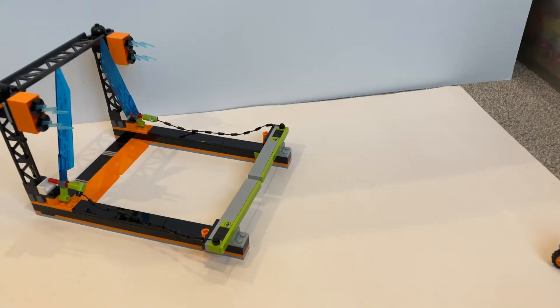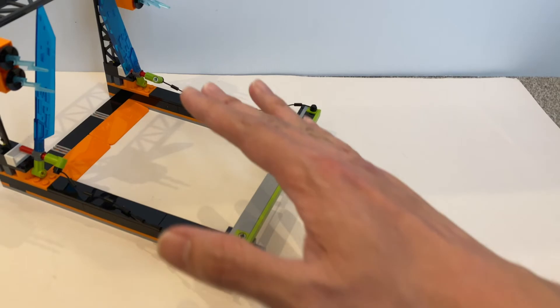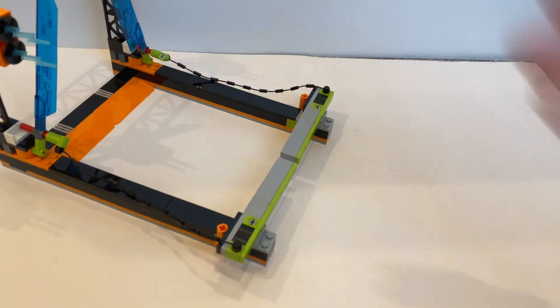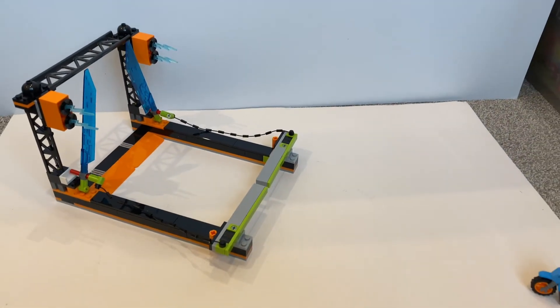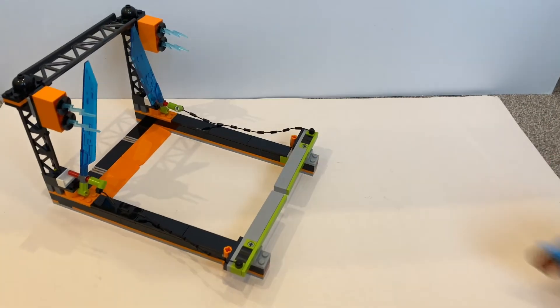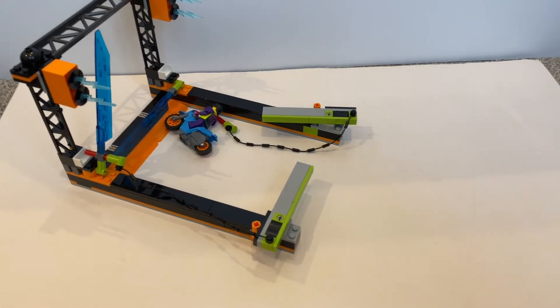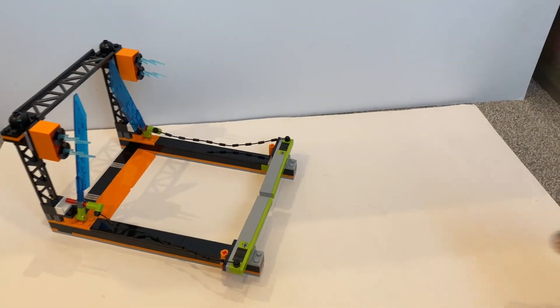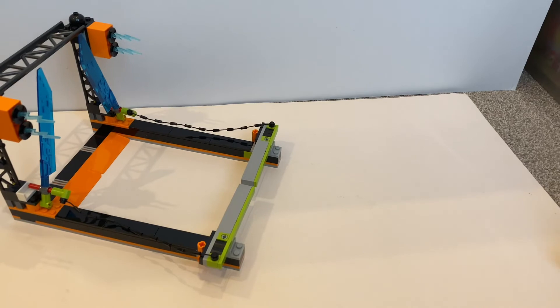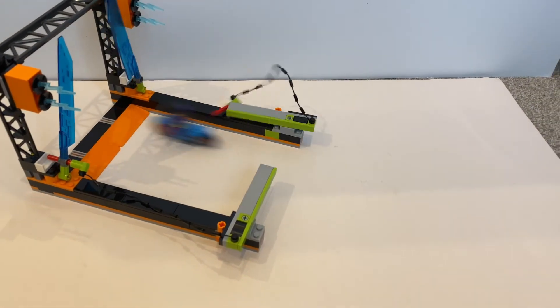So the bike supposedly crashes through the gates, and before the blade drops it should go through. Let's see if I can pull it off. One, two — no. Okay, take two. Let's see.